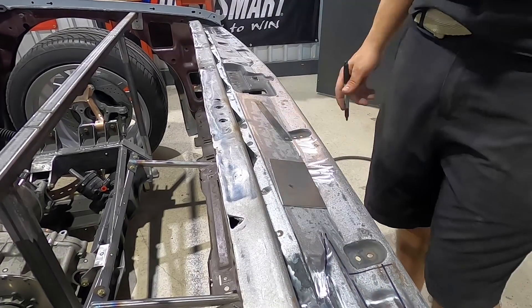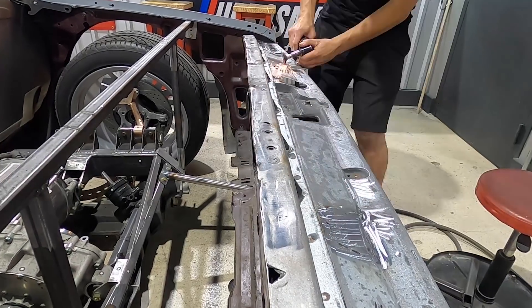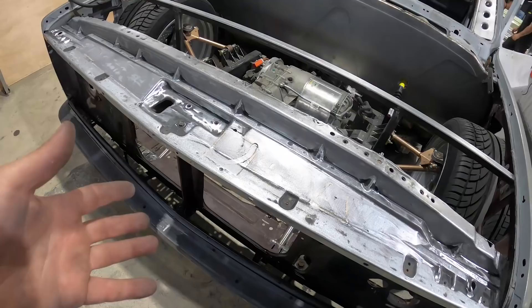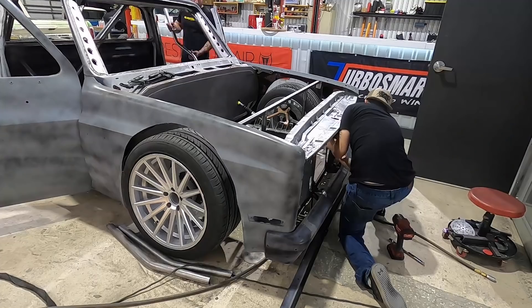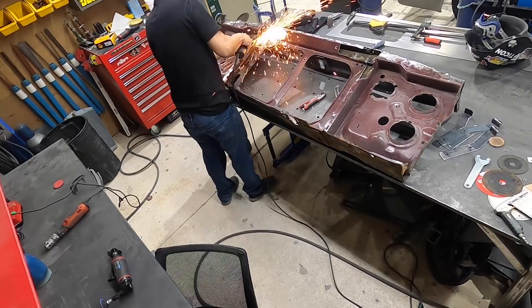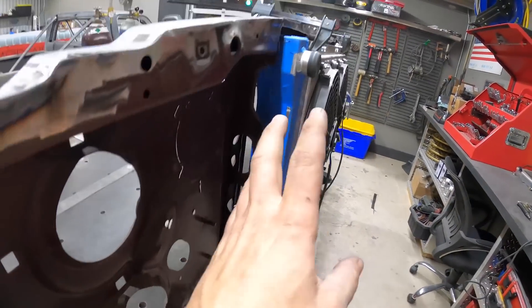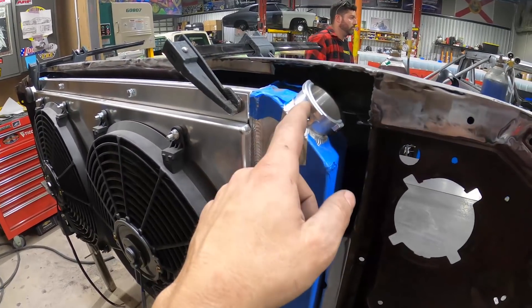I'm going to put the radiators in first, get them to fit, see what they're doing, and then I've got to do a bunch of sheet metal work to smooth out this core support. We got the core support nice and smoothed out. Now I'm going to fit the Mishimoto radiator — Donnie went ahead and pulled one out the back, we have another coming in the mail. I feel like it'll be a lot easier to pull this core support off and fit the radiator on the workbench. We got the radiator situated in the core support — I'm pretty happy with the depth, it's nice and level, but we have some holes we're going to have to fill.